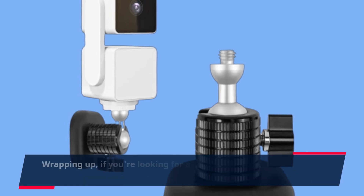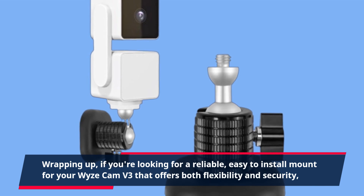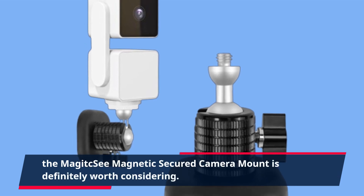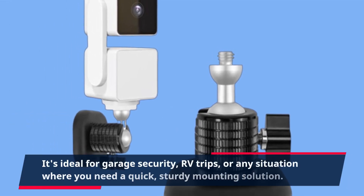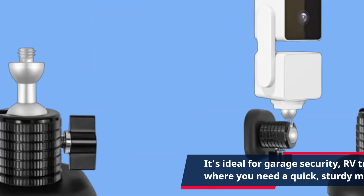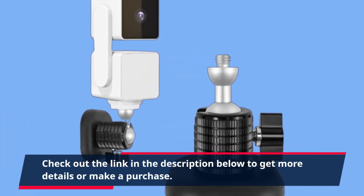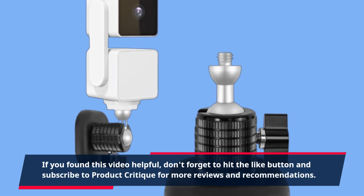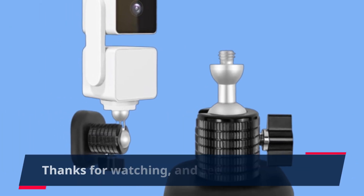Wrapping up, if you're looking for a reliable, easy-to-install mount for your Wyze Cam V3 that offers both flexibility and security, the Magic C Magnetic Secured Camera Mount is definitely worth considering. It's ideal for garage security, RV trips, or any situation where you need a quick, sturdy mounting solution. Check out the link in the description below for more details or to make a purchase. If you found this video helpful, don't forget to hit the like button and subscribe to Product Critique for more reviews and recommendations. Thanks for watching, and see you next time!